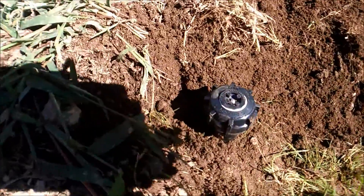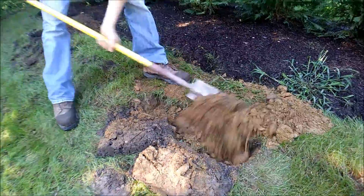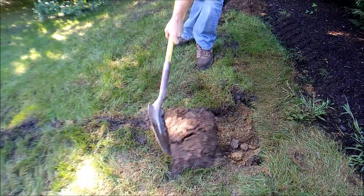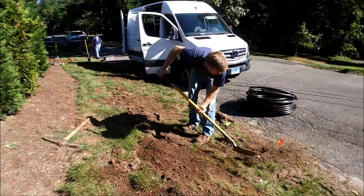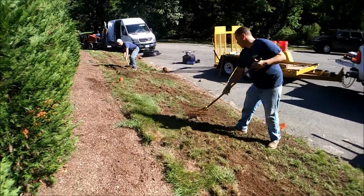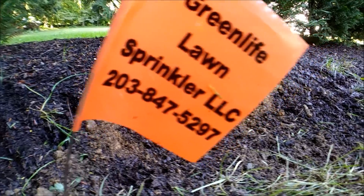The business end. Shoveled level, garden rake level, leaf rake level. Beautifully, expertly finished.